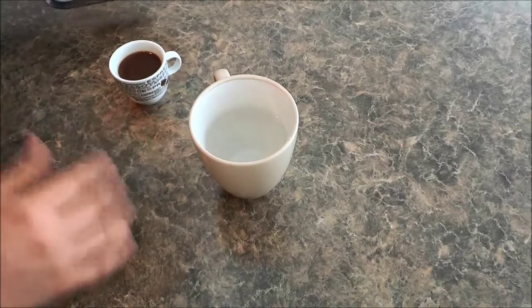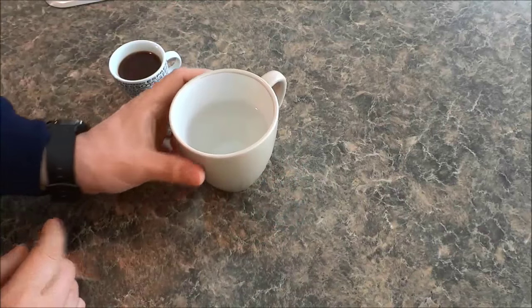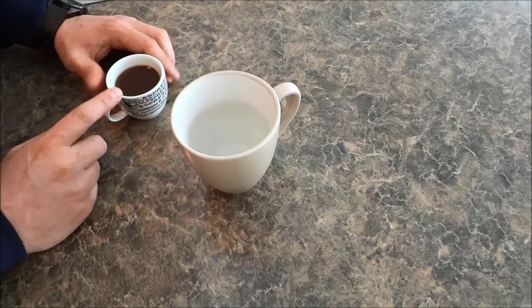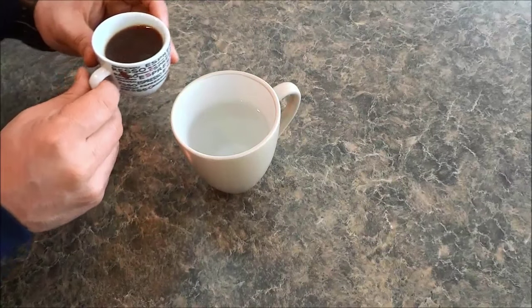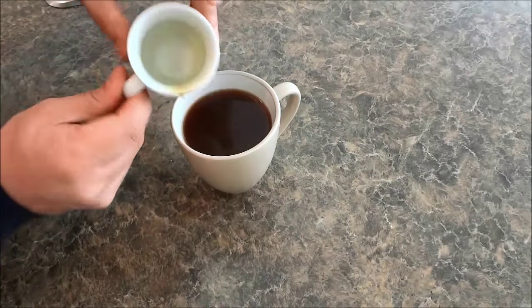I'm going to show you how to make it. As you can see right here, I have a cup with water in it, and all you have to do is take a shot of espresso and pour it into the water. I have my shot of espresso right here and I'm going to simply pour it into the water, just like that.